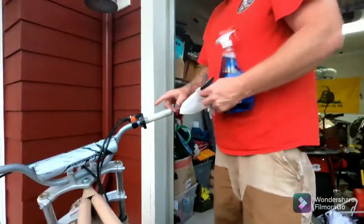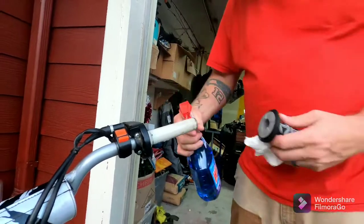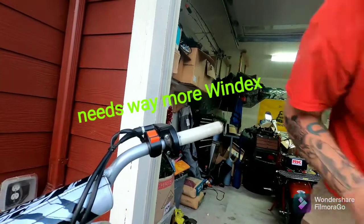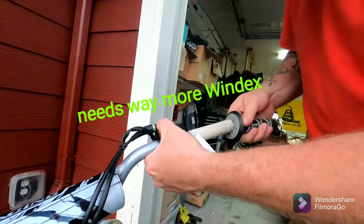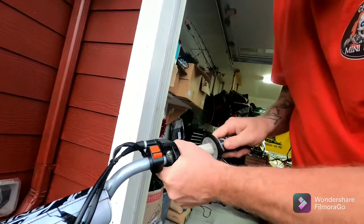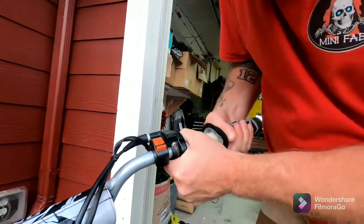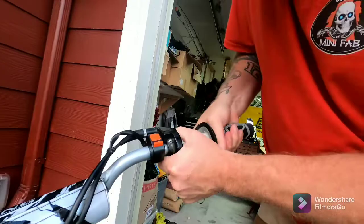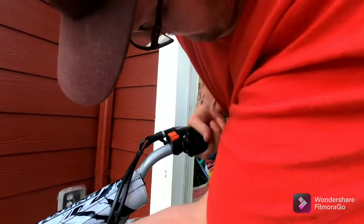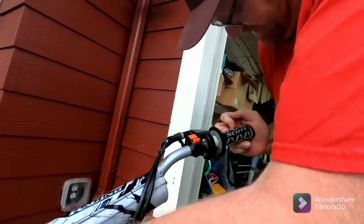This is where the Windex comes in. Get close up over here. Take your Windex, get a little in there. Why don't you use actual oil? This is how I always done it. It's like you're gassing it — but gassing it on.